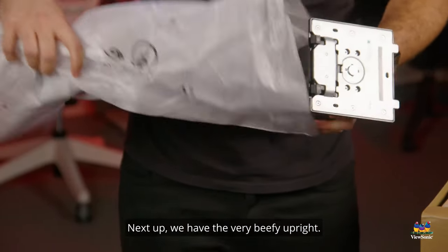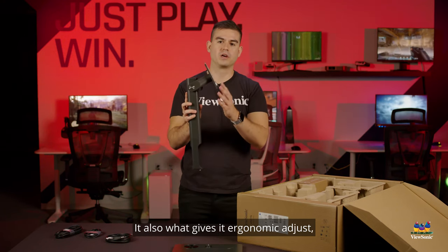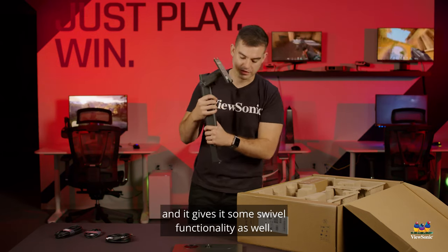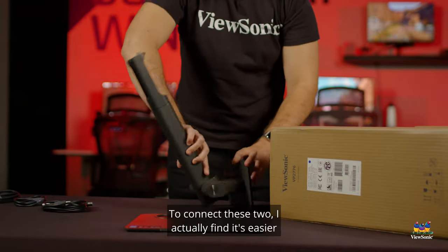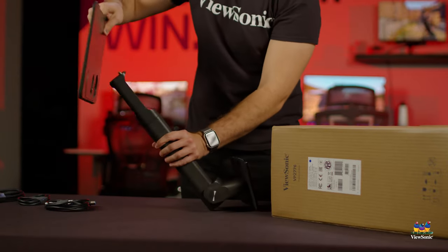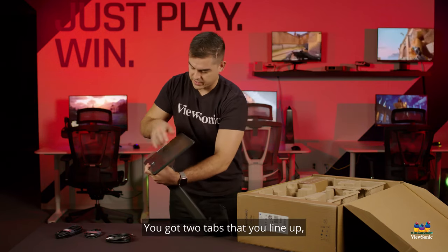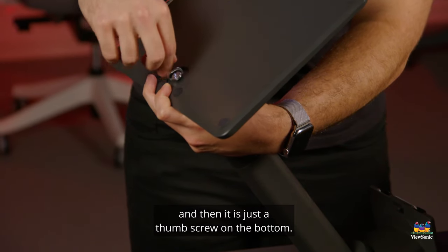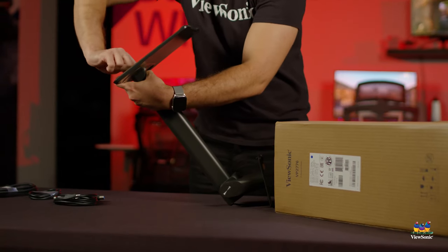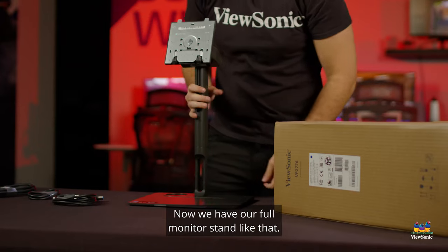Next up we have the very beefy upright, which forms the structure of the rest of the monitor. It also provides ergonomic adjustment, the ability to pivot 90 degrees, and swivel functionality as well. To connect the two pieces, I find it's easier to turn the whole thing upside down. There are two tabs you line up, and then it's just a thumbscrew on the bottom — tightening by hand is perfectly okay. And now we have our full monitor stand.